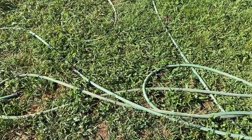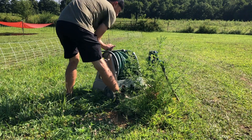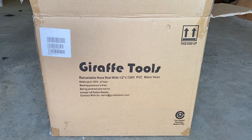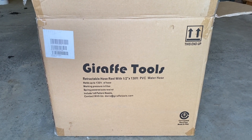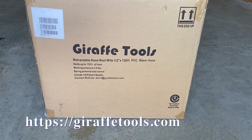I've got the reels but those can get heavy reeling up. I saw this company, I reached out to them, and they sent me a retractable hose reel. It's a half inch with 130 feet of water hose on it - Giraffe Tools. We'll put their website right here if you want to check them out. They do a lot of gardening things, so this would be perfect for your garden. We're going to obviously be using it to water animals and things like that. Let's get this out of the box and check out what it is.